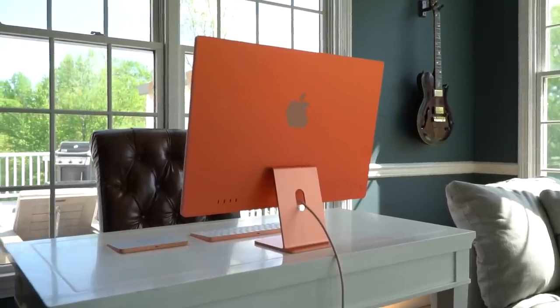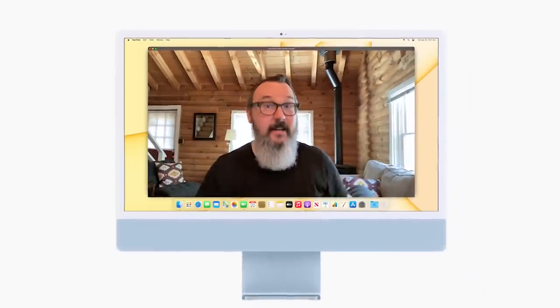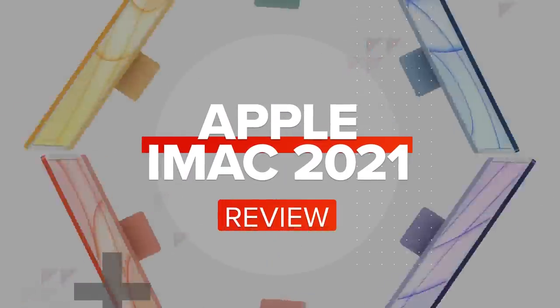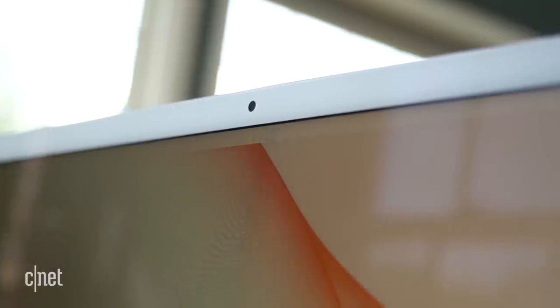Yes, the new 24-inch iMac comes in a variety of cool, crazy colors, but the most important visual thing is actually what you're seeing right here. This is a video shot directly with the camera built into the new iMac — it's a 1080p, full HD camera.